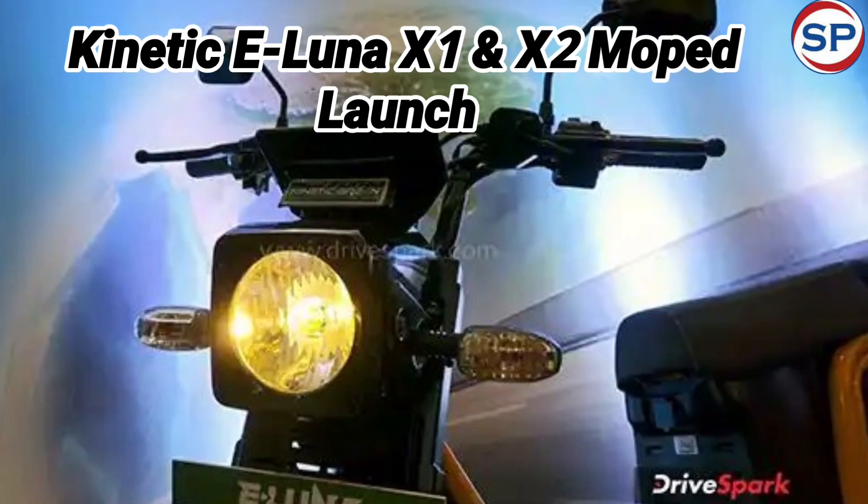Talking about the design of the electric incarnation of this iconic moped, it looks like an updated version of the old Luna, although it is also much stronger than before. It has a round halogen headlight located inside a square nacelle, and it has halogen indicators. Notably, pedals will not be seen in it like the old model.